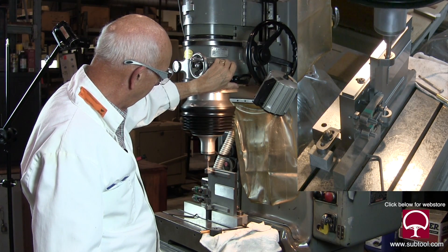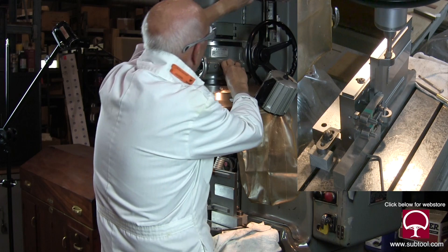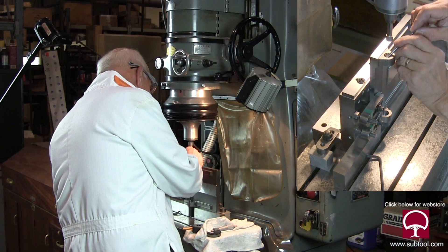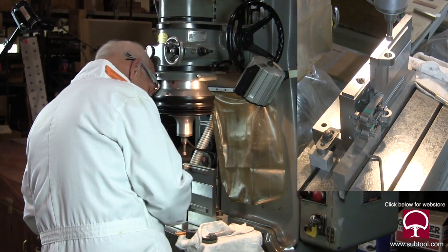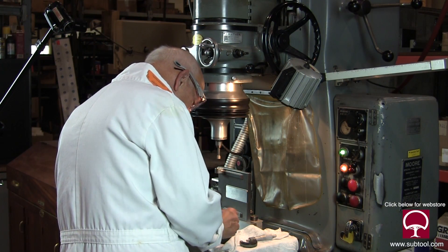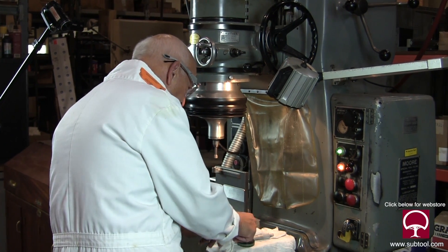We'll give that a check and see what we got. That's showing about three tenths, which is what we want. Yeah, I think we're there.